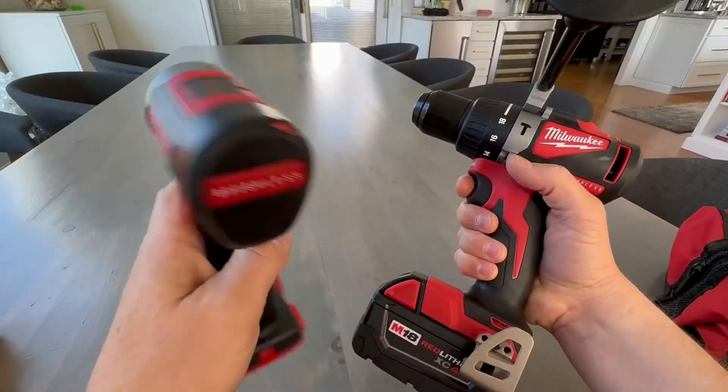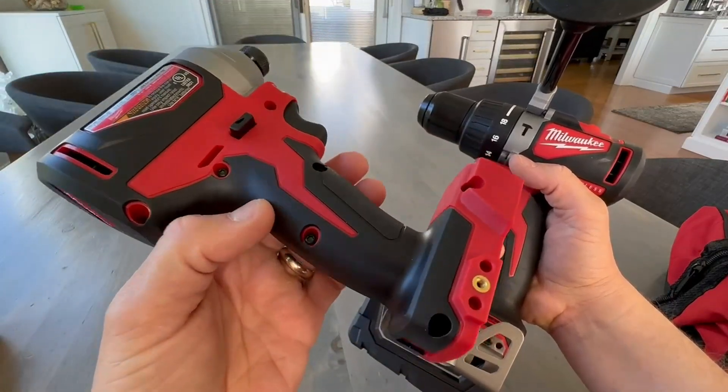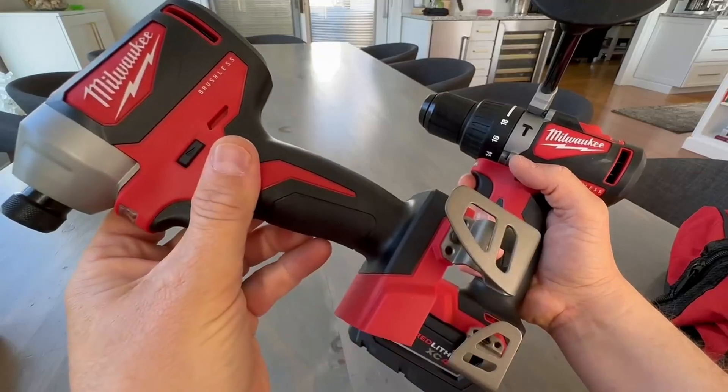Very happy with the purchase. Super powerful, super strong, high quality. I wouldn't hesitate to pick these up. Take care.